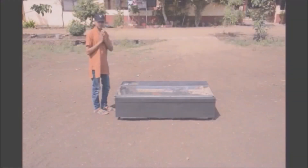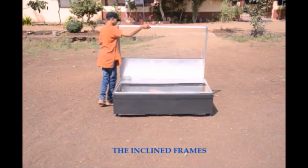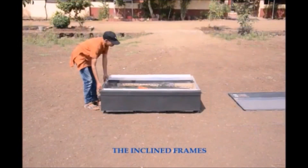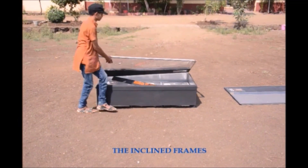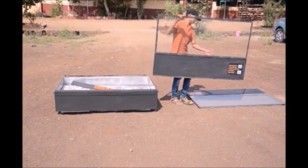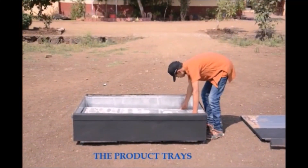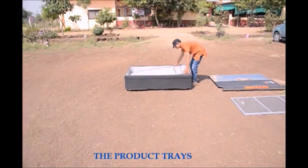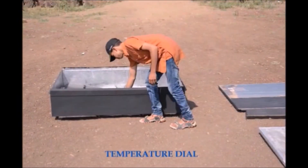Parts of the Solar Dryer. The inclined frames — there are 2 in number. The top hood. The product trays — there are three product trays in this solar dryer. The temperature dial.